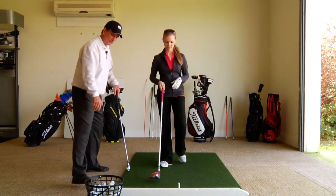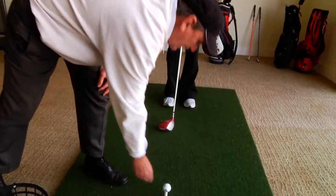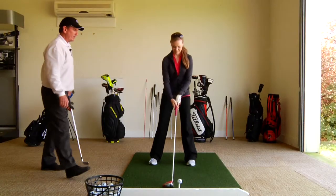Go ahead and set up to a golf ball for me, and let's just talk about the grip pressure and the arm pressure just at the address position.